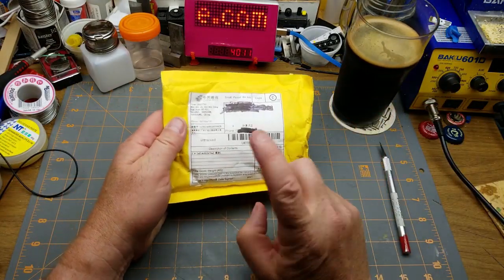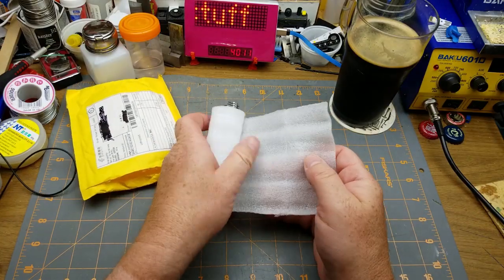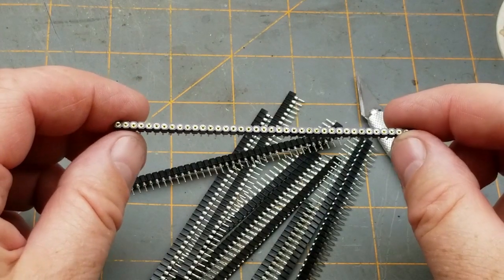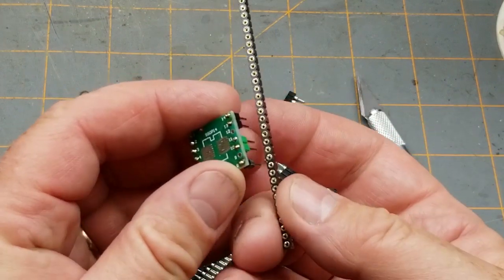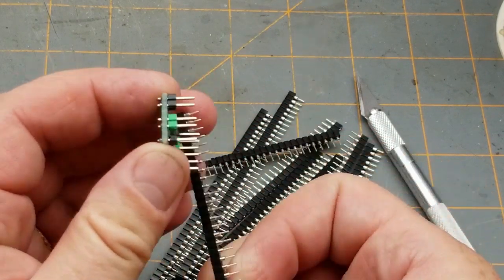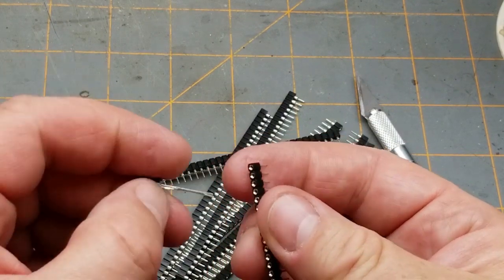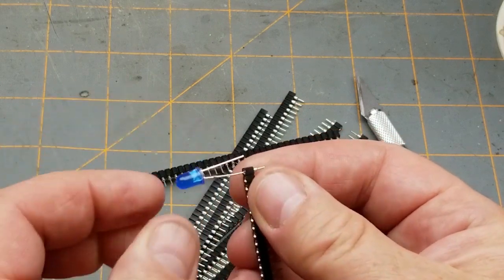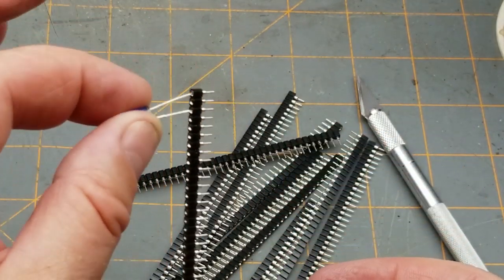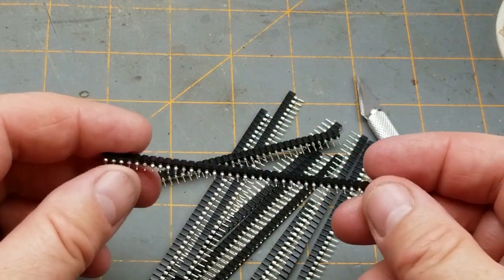It says 'LED module' - seems like a reasonable thing that it could be taped together. That's not an LED module but it is something useful. This is a bunch of turned pin headers - basically a female header pin but a slightly different and higher quality version. It's not designed for a regular header pin; it's designed more for IC legs and component legs. It does grip them pretty solidly.